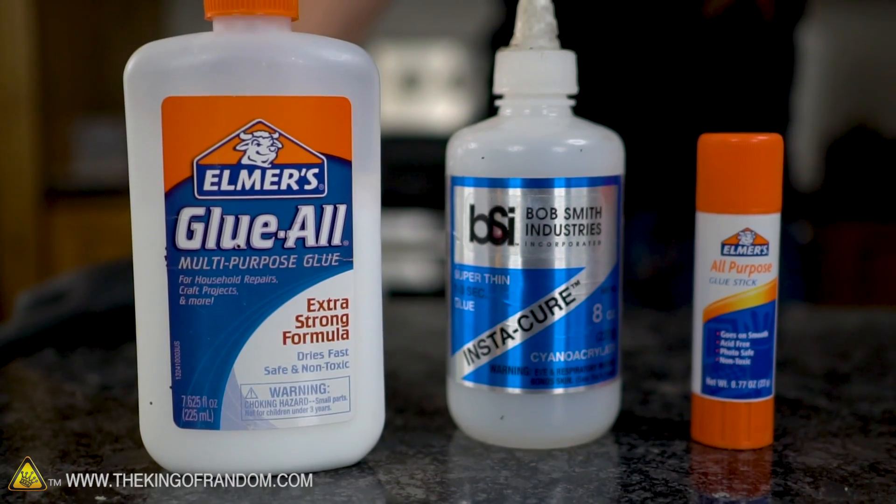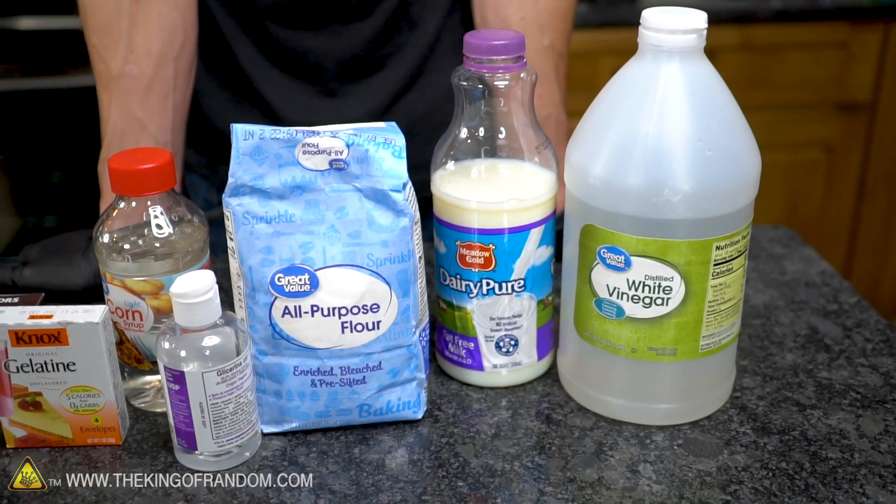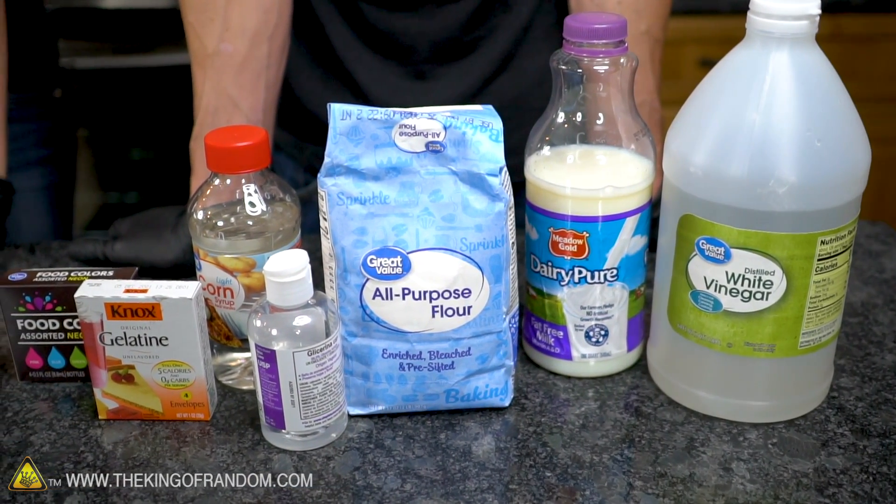But did you know that you can actually make these at home? Glue has been around for a lot longer than the Elmer's glue company. We wanted to look at some recipes that might have worked for older types of glue and see how they compare to what we're using from the store.